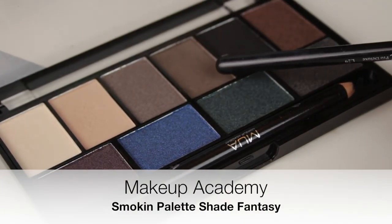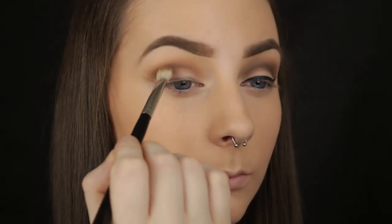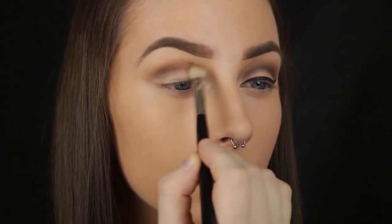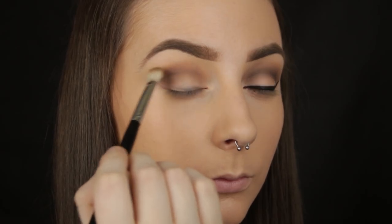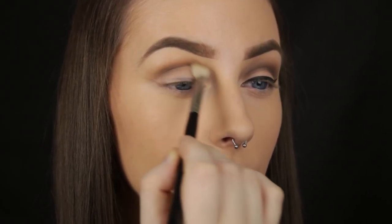I'm beginning on the outer corner of the eye again, using the middle of the flick as a guide, but this time I'm blending a dark brown into the crease. With the darker colours, fill them up little by little and this way it will make the blending process so much easier for you. I am buffing the colour back and forth in the crease but I'm not being too precise with it.